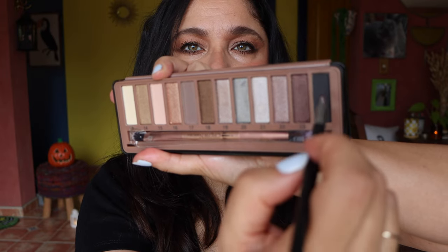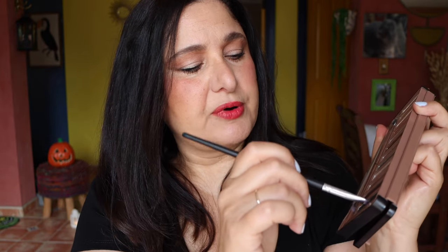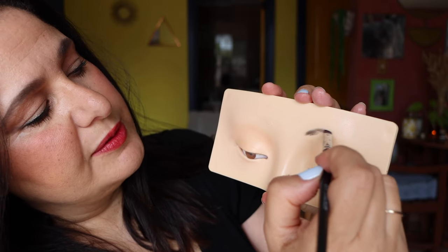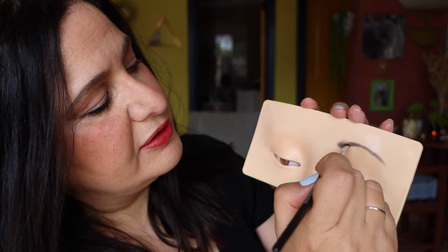Let's do some eyebrows so I can show you how that turns out first. I'm dipping into the darkest shade I can find — it's actually a very deep dark brown, not black — using the flat shader brush. I'm using the pointed end of the brush to fill in the brows. Because I'm holding it vertically there's some fallout, but usually fallout is minimized if you have the board lying flat on a table. How amazing is that? The eyebrows are done.